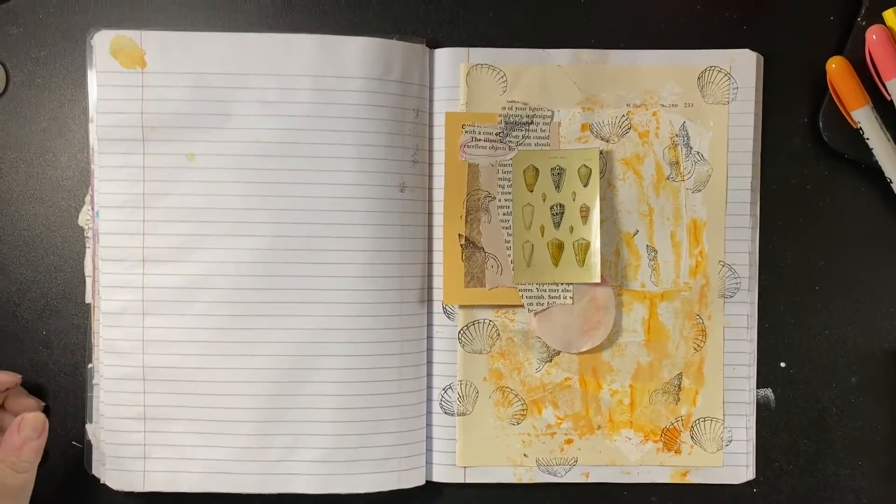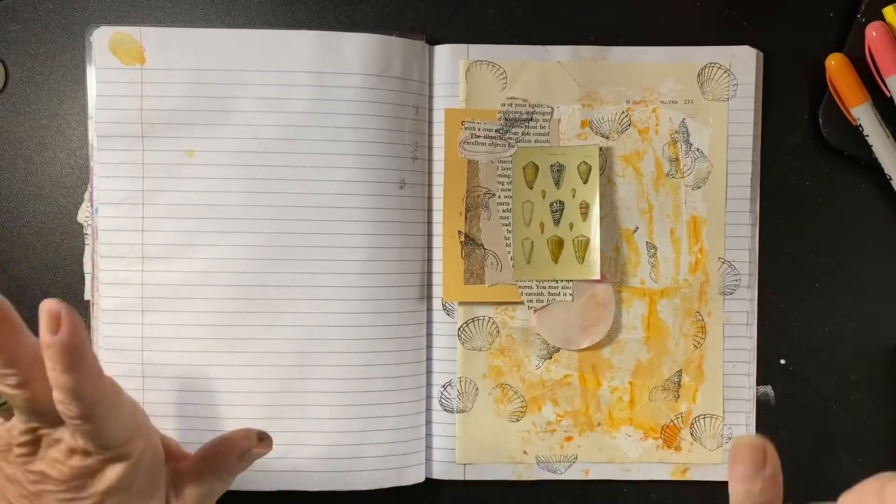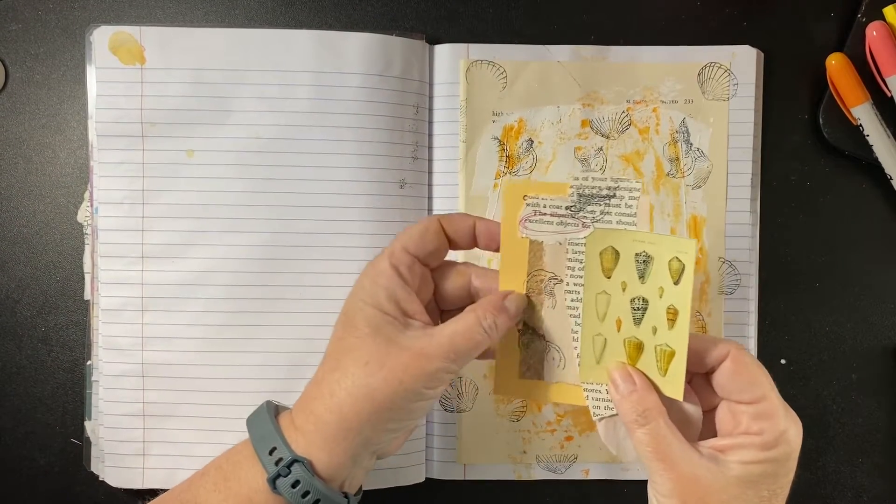I've been on the phone with my sister, so I started. I couldn't stand my hands not being busy, so I started without you. Sorry. I layered a bunch of little snippets.